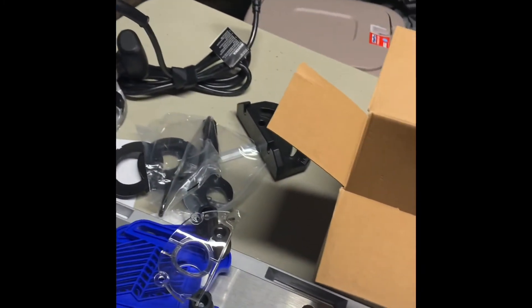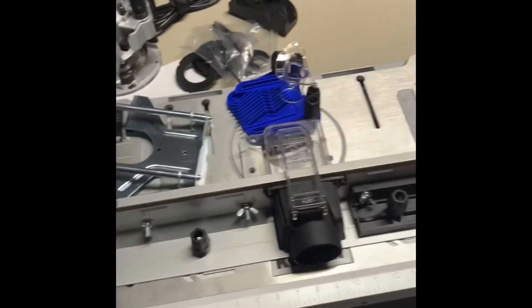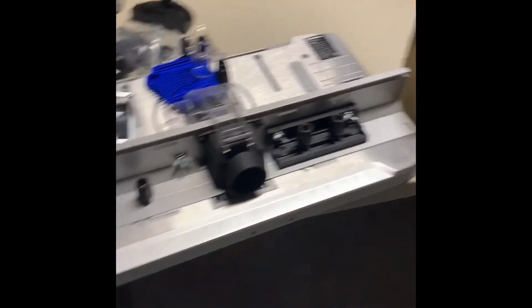Without having to get down underneath the table, you just use that little thing to turn it up. So that works for me. It's not that much to put together — got the legs and all that. The guy on YouTube said it took him about 20 minutes to do it. I'm used to putting stuff like this together, so it'll probably take me the same amount of time.